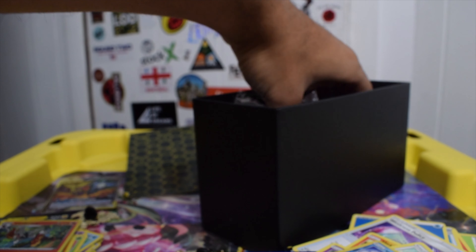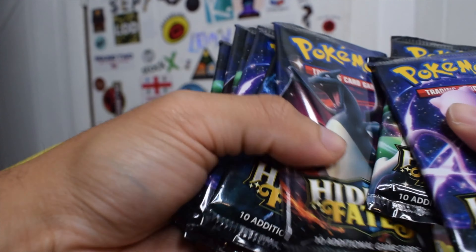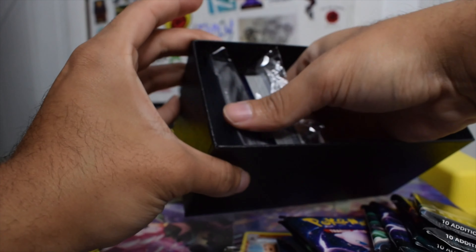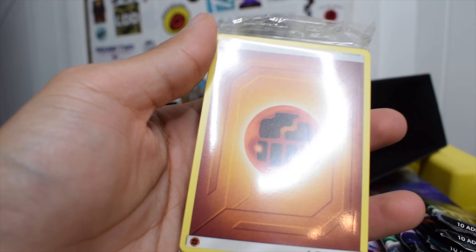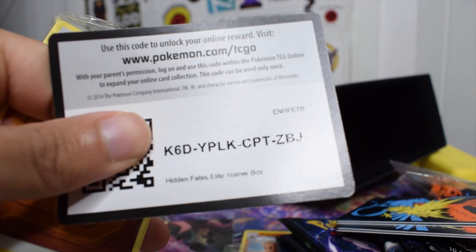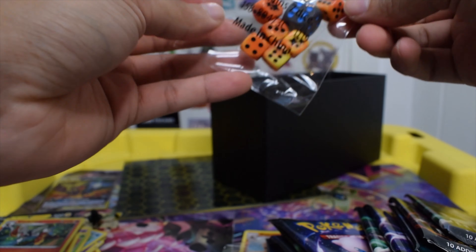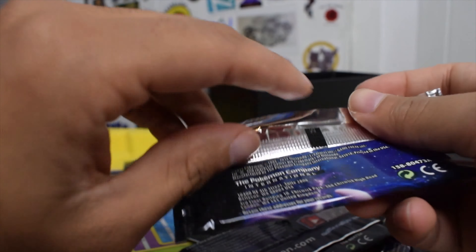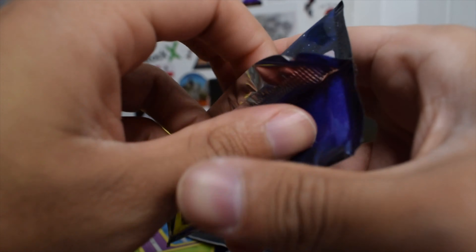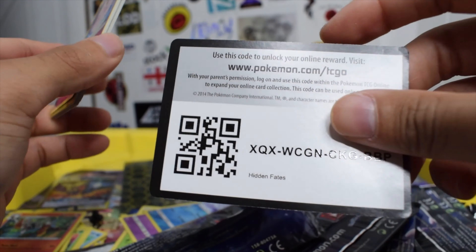We put the promo to the side. It's ten packs inside. We got the standard stuff — energies, a code card, dividers, all this. This is my first time ever opening Hidden Fates and I'm actually very excited. Imagine I get a Charizard — I just want a bunch of shinies, I just want something good. Here's the first code card. I wish you guys could see my face right now because I'm genuinely excited. What do we get on our very first ever Hidden Fates pack?